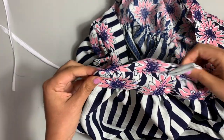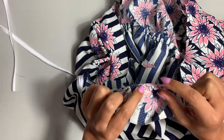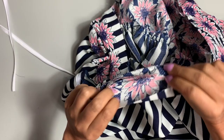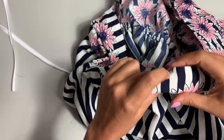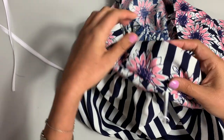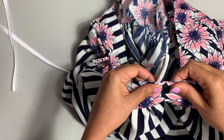Now we need to understitch, just like we did on the hem. Repeat after me: we're going to sew the seam allowances to the facing, aka lining. And in this situation, as you get to the little straps, those are all getting pressed to the lining as well. Everything is getting sewn to that lining, and that will help reinforce keeping all of this to the inside.